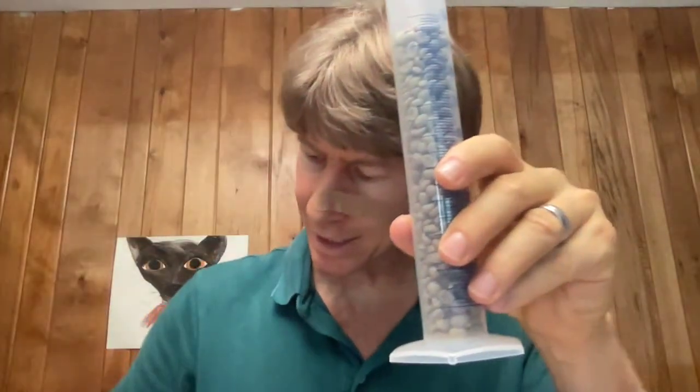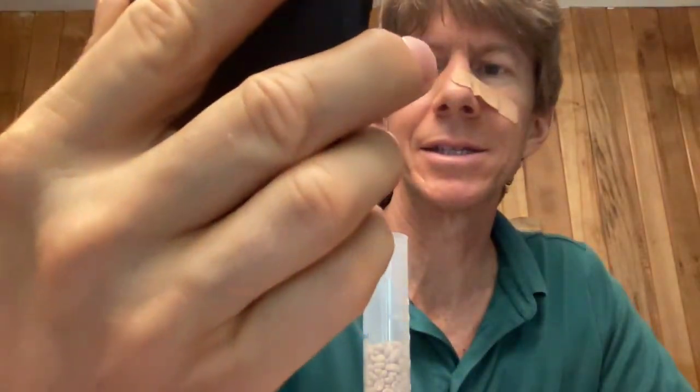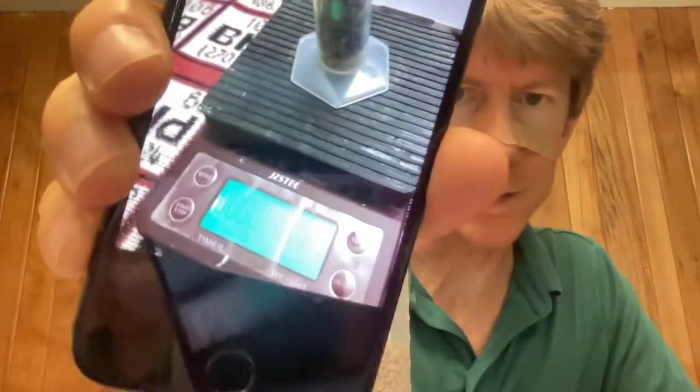I did forget something: take a picture of the graduated cylinder on the scale so you can see the beans in the cylinder and the mass on the scale. It's a little glary but you can see 112.9 — let me take another one off to the side, which is a lot easier to see. There's a double glare but you've got it. If the volume is less than 100 milliliters, write down the actual volume in the box. Since I got to 100, I'm just going to put a big X in it.